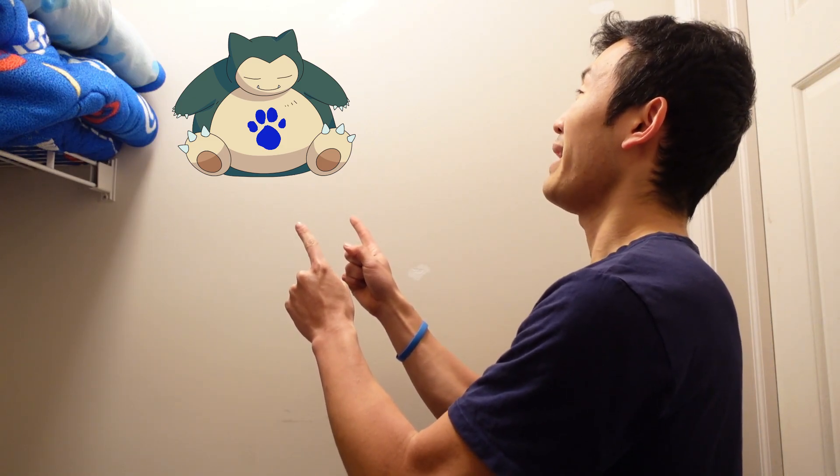And our clue is Snorlax. From Pokémon — he eats and sleeps a lot. He weighs over a thousand pounds.